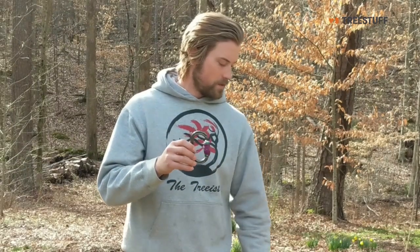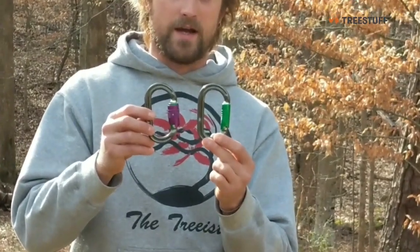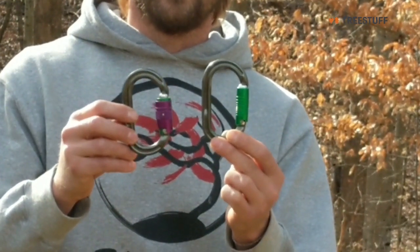The Duralock is in reference to this purple gate you see here, which is a little bit bulkier and has a different, added action compared to the standard locking gate.